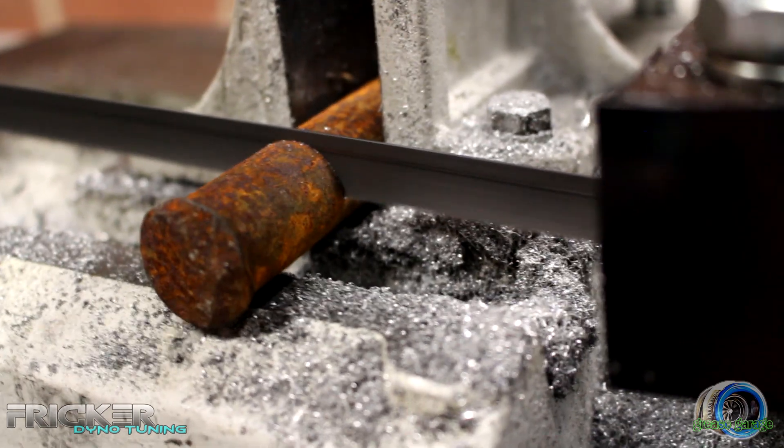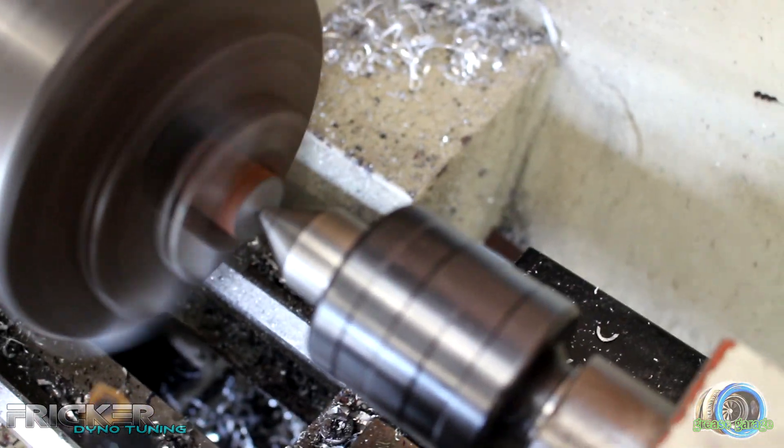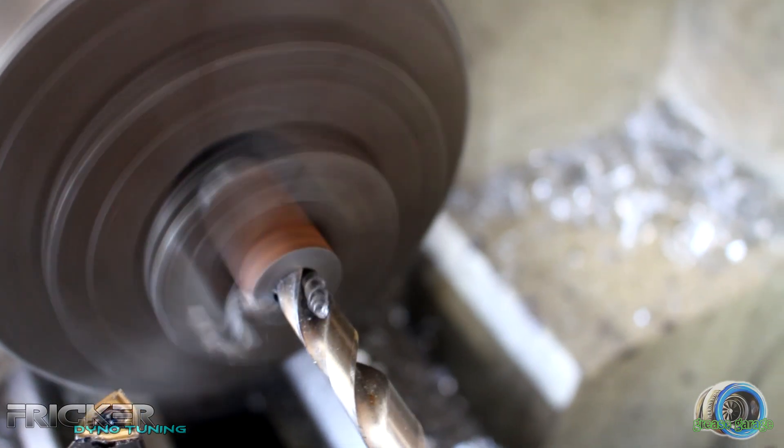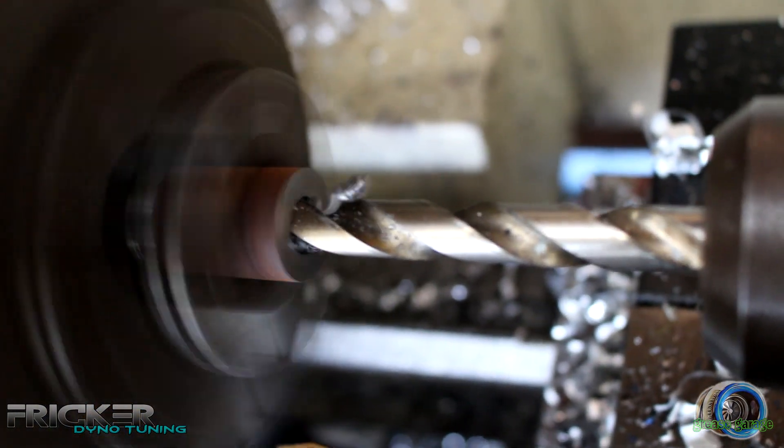This whole project is about keeping things to a budget. All the metal that I'm using is from the local scrap metal yard. I started by cutting this metal tube into sections and slapping it in the lathe to draw a hole through the centre so they can be bolted to the engine.